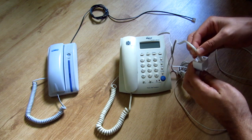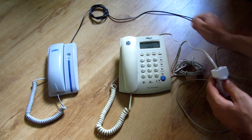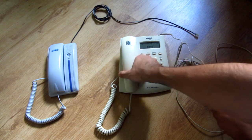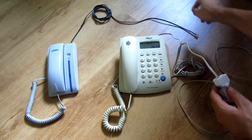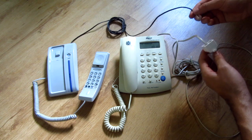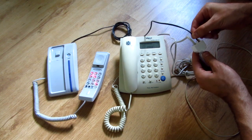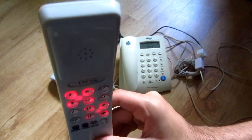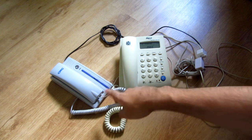Here we're going to insert the cable from one phone and it's already connected. You can hear it. And when I'm connecting the second one you will hear the tone in that one as well. And it also lights up. So both of them are working.